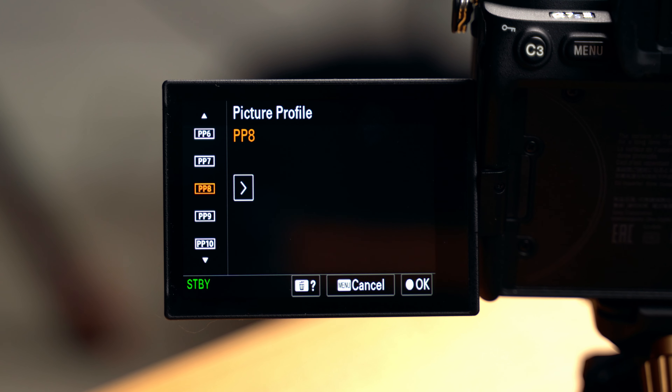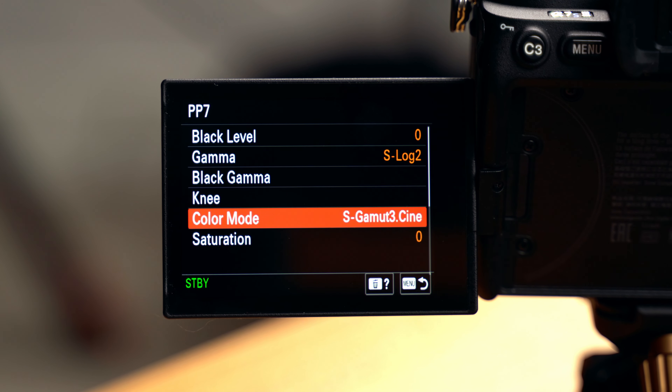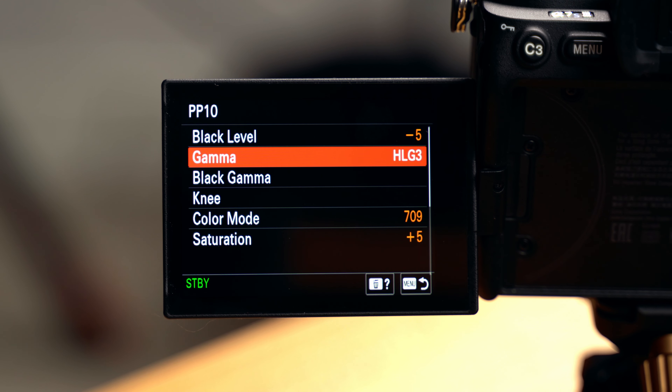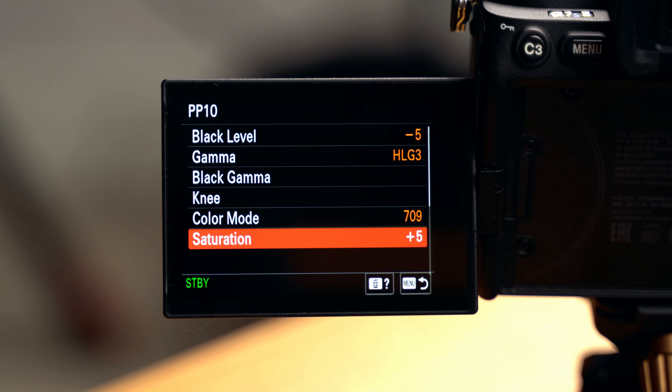Now for picture profiles — this got a lot simpler once the a7 III came out with 10-bit. Most of the time I'm using Picture Profile 8: S-Log3, S-Gamut3 Cine — the default PP8. Occasionally, if matching with my a7 III, I use Picture Profile 7: S-Log2, but I change it over to S-Gamut3 Cine. And there's one custom profile I call my 'straight out of camera' one — currently HLG3 in Rec. 709 with black level at minus five and saturation at plus five. It's a little less contrasty and saturated than no picture profile, but looks good straight out of camera. I can send this directly to my phone and post to Instagram without any editing or color grading.